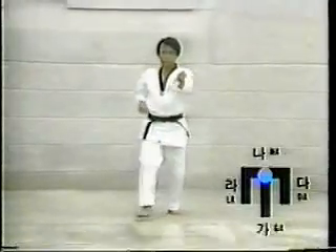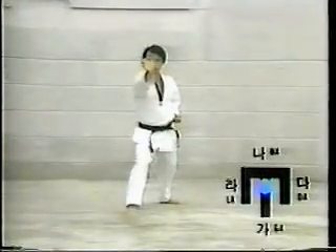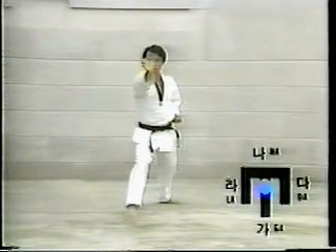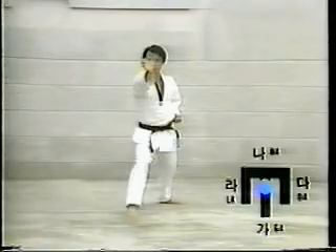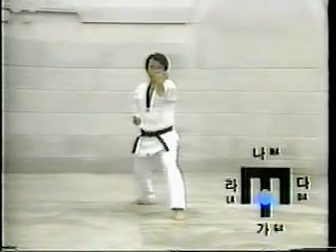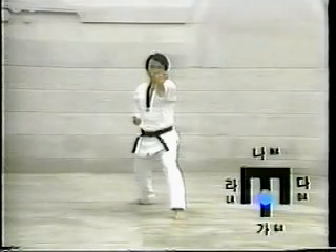Move the right foot one step forward to the car direction. Assume Aen Apgubi, then execute Patangson Tokchigi. Move the right foot one step forward to the car direction. Assume Aen Apgubi, then execute Patangson Tokchigi.